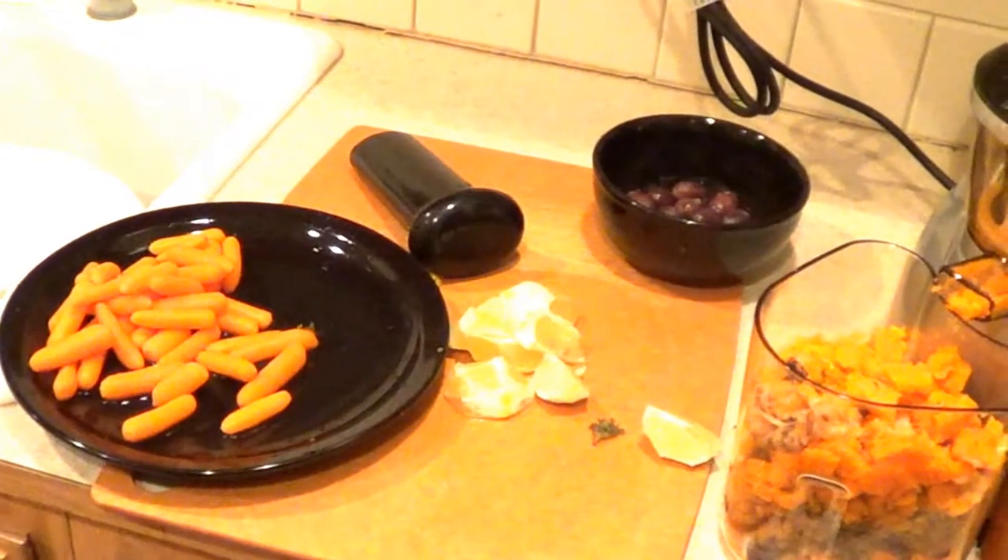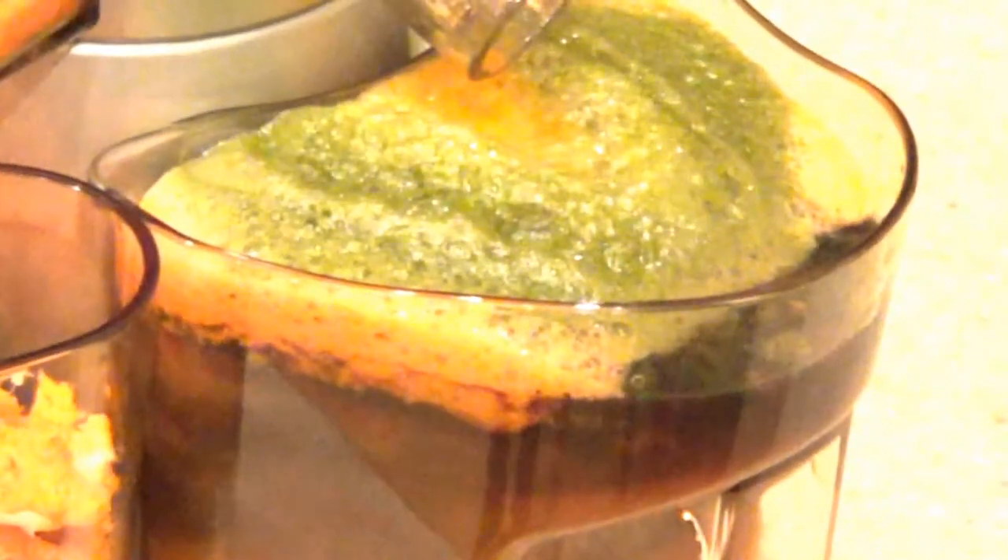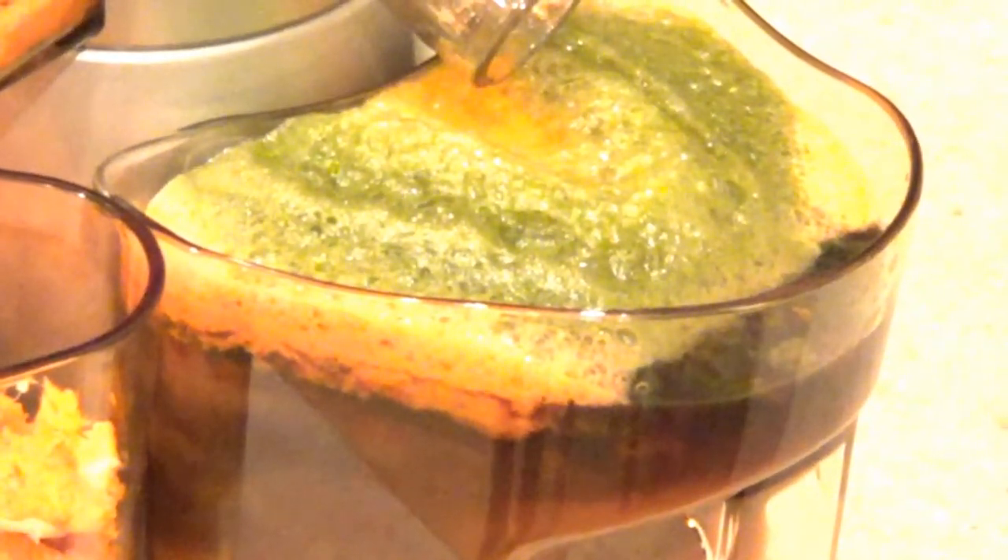I have a little bit of grapes left, and then I have some lemons and limes left, and I have some carrots left. So I'm just gonna empty out the juice collection container a little bit so I have room to juice the rest.